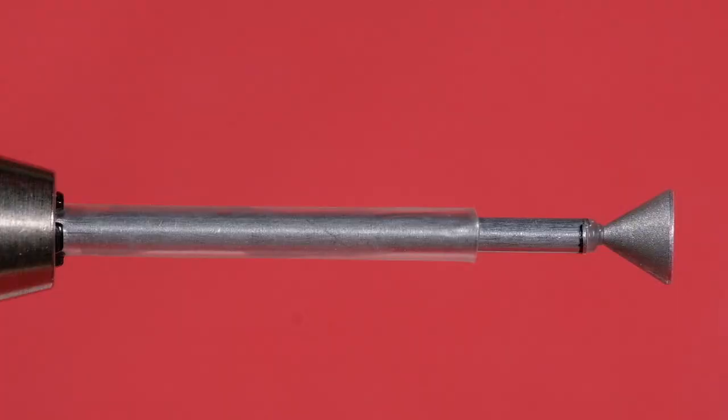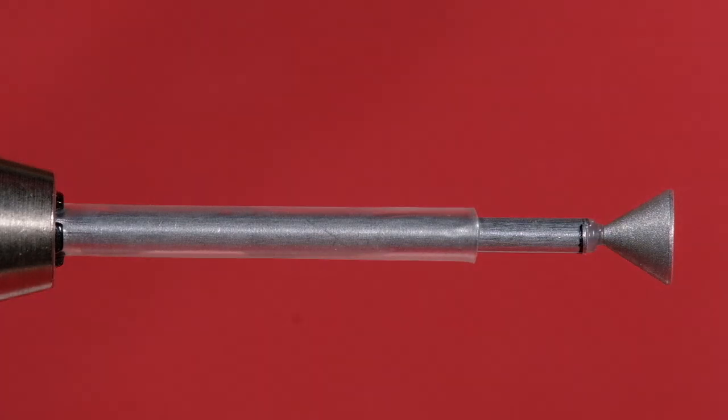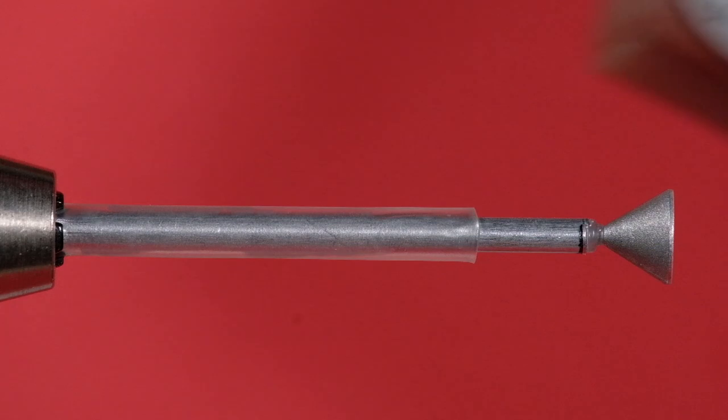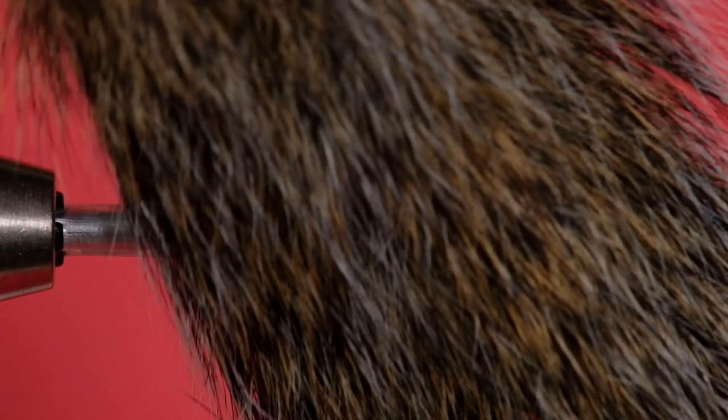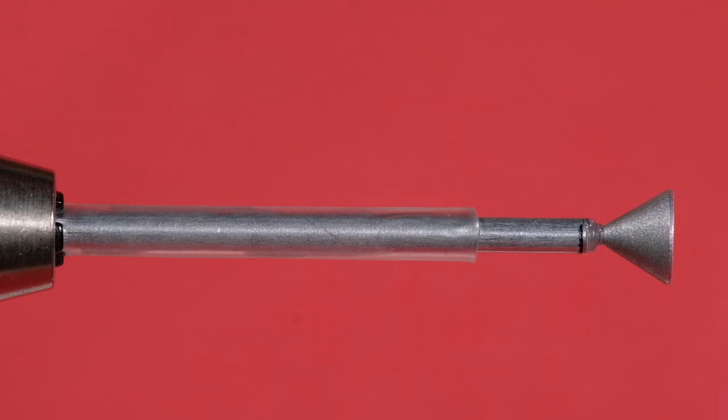Our tail is going to be orange bucktail — unfortunately this is a very bad bucktail, it's not going to produce a nice wing, I need to get some new orange. Our rib is going to be Uni-French in gold medium oval. The back end of the body is going to be Uni-floss in orange, and the front end of the body is going to be Uni-floss in black. Our wing is going to be gray squirrel, we're going to use orange saddle hackle for the hackling, and we're going to be using a golden pheasant tip for a topping.